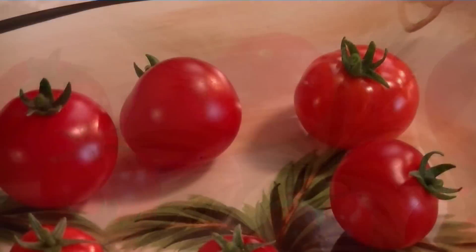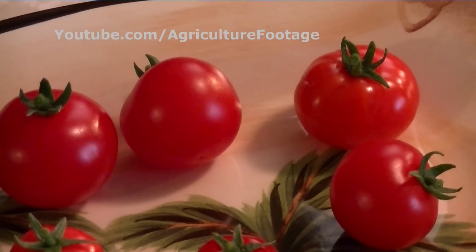Thank you for joining us today. Be sure to return for more agricultural videos. Subscribe today.